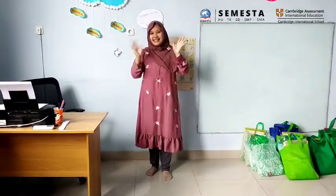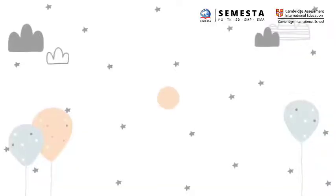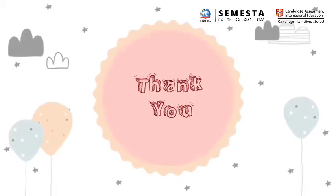Wow. Okay, now it's your time to practice at home. Bye-bye. Bye-bye.